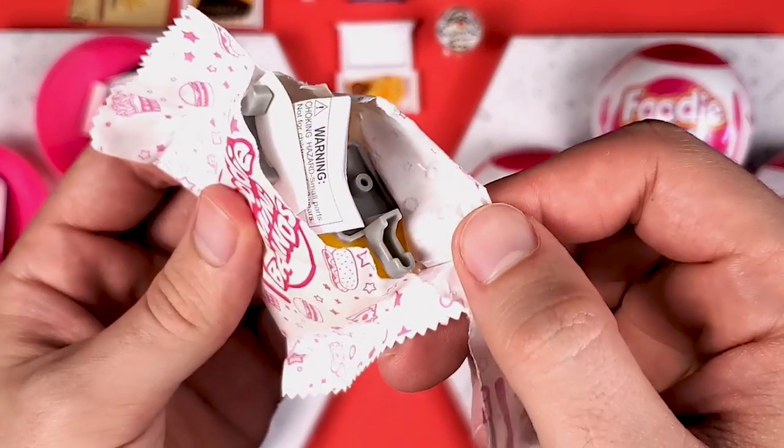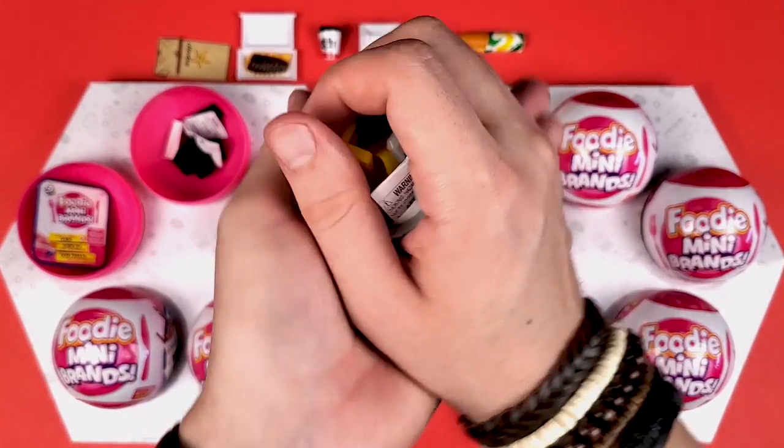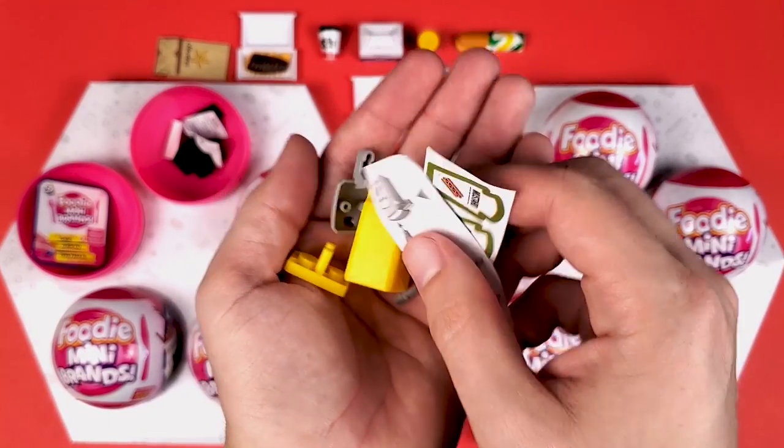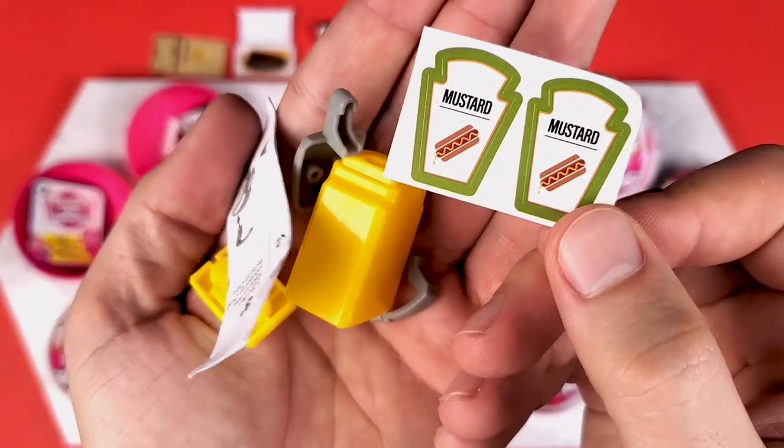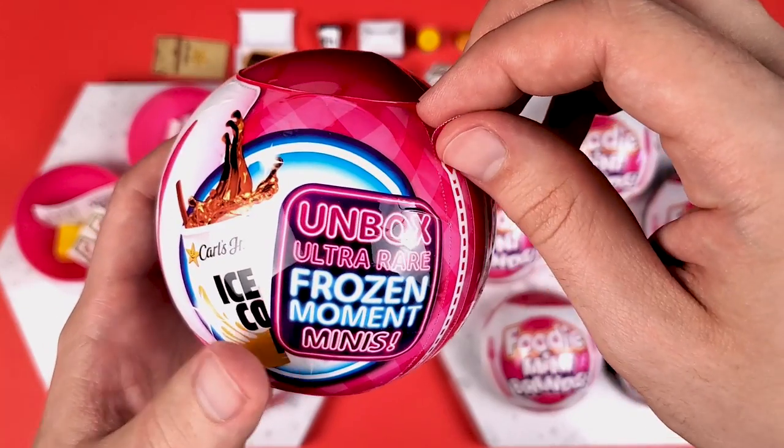Talk about accessories — I'm getting one. That's what I get. I jinxed myself. This is the mustard thingy — I think they call it a mustard dispenser. Come on, I need a nice, clean, crisp unzipping.